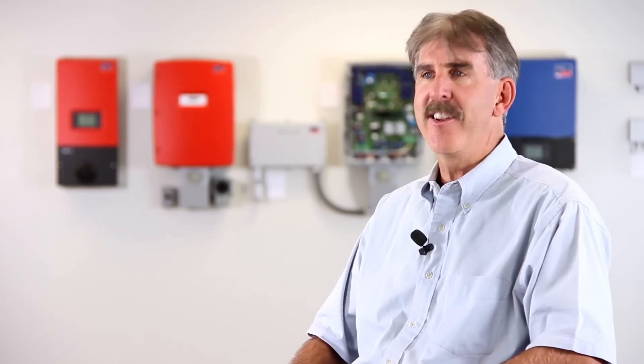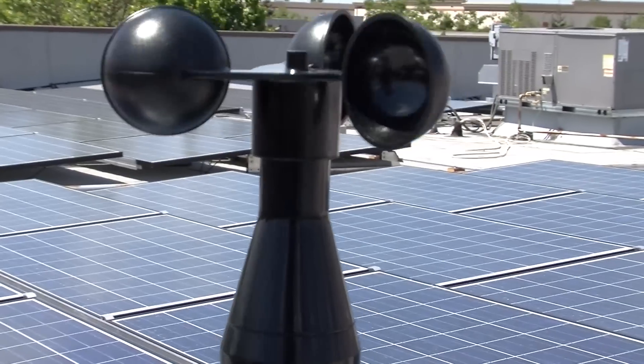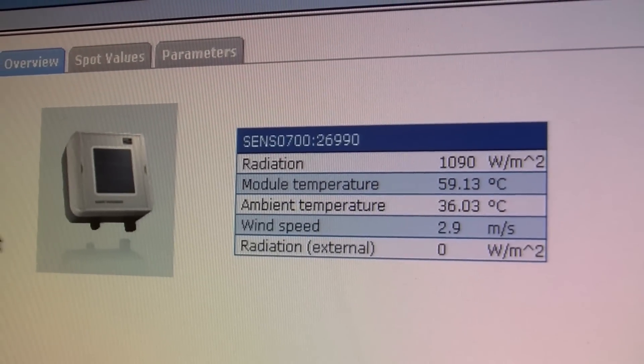Besides the piggyback cards that go to the web box, we also took the last node of an inverter up to the roof and connected it to a weather vane — what they call a sensor box — where we could get cell temperature, ambient temperature, and the general weather conditions of what's actually happening on the roof.